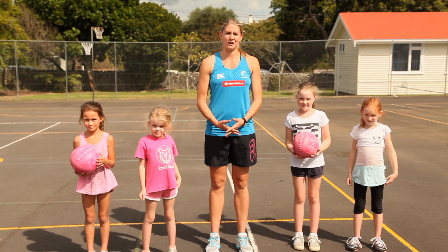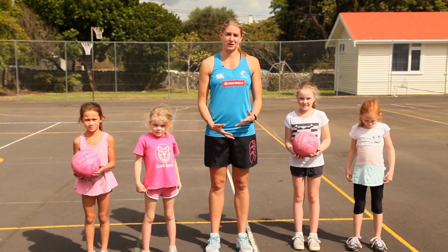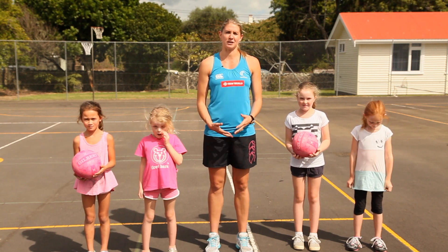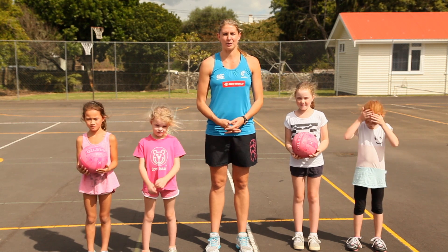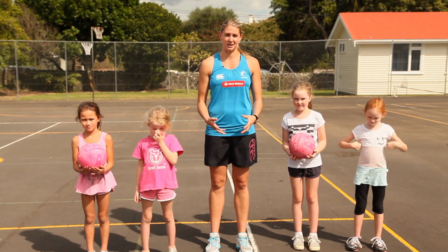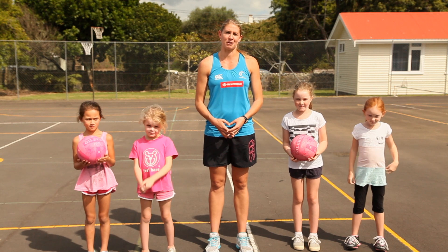In this segment of the Southern Cross House Zone we're going to be going through some specific training tips which I think you will find useful. I've been joined here today by some helpers and together we're going to show you some specific skills that can help you be the best netballer that you can be.